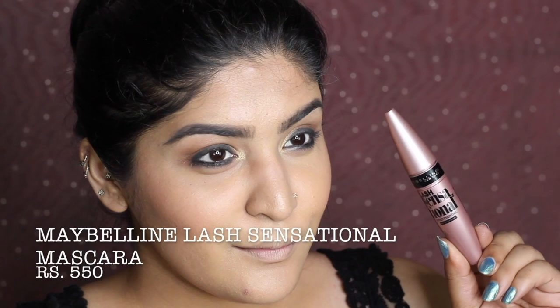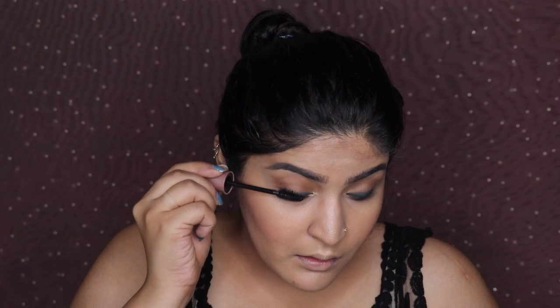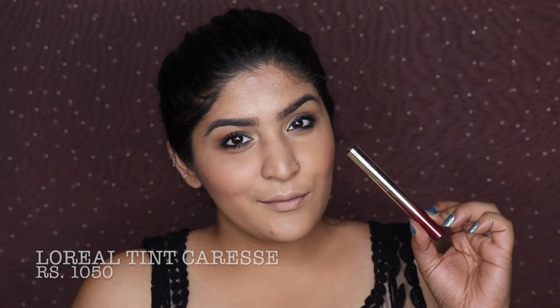I'm curling my lashes — she didn't have false lashes but seemed to have extensions. Using Maybelline Lash Sensational mascara on both top and bottom lashes for a nice lift. Then moving to L'Oreal Tint Caress in shade Plum Plum Blossom — she apparently used this same product and did a video showing it. I believe her lips looked slightly darker though. I tried a middle parting but gave up — I look like Salman Khan from Tere Naam with a middle part!